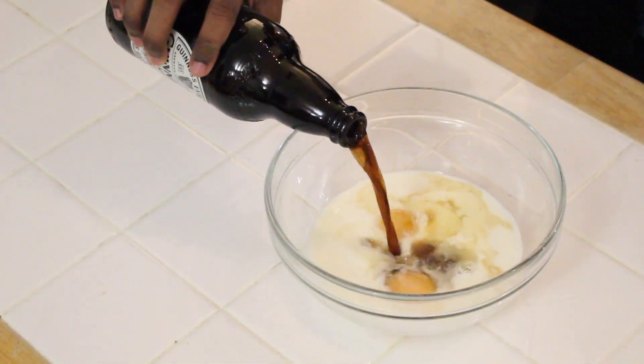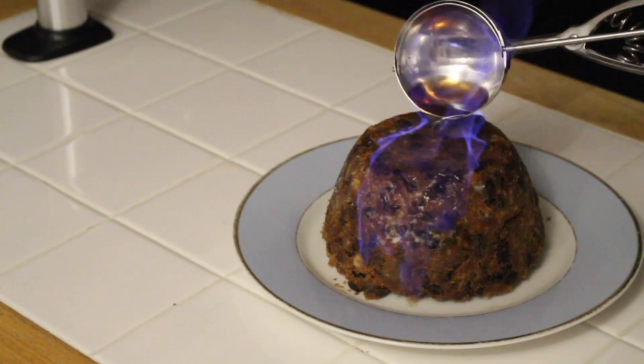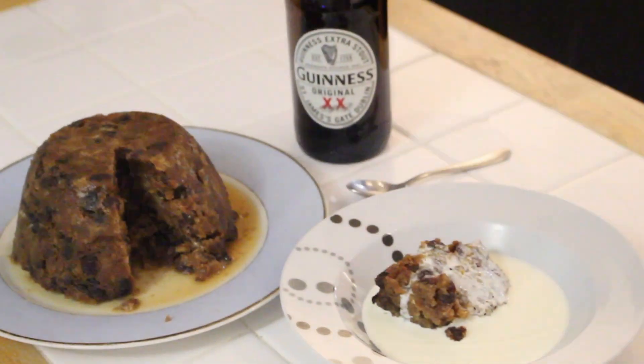We've got a twist on another Christmas classic — this time the Christmas pudding, infused with Guinness to give it a festive kick. If you've ever been to the Guinness Storehouse in Dublin, you might have seen they have some Christmas pudding bowls on display in the marketing room, which is where this idea came from. I took one of my old Christmas pudding recipes from two years ago, improved the flavours, and added in some Guinness to bring you this recipe today.